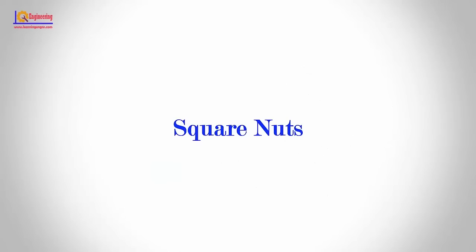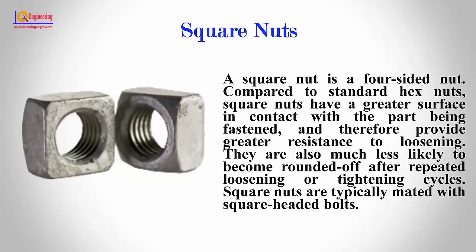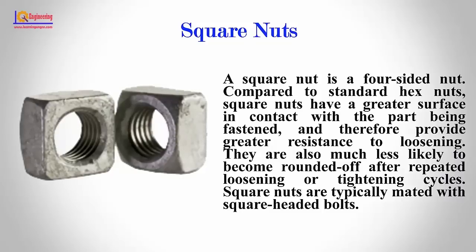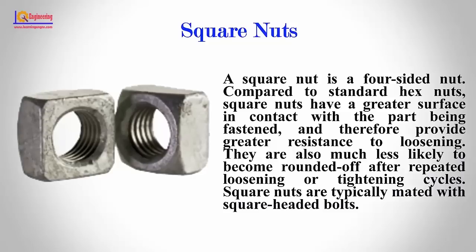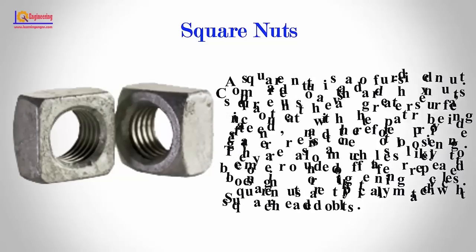Square Nuts: A square nut is a four-sided nut. Compared to standard hex nuts, square nuts have a greater surface in contact with the part being fastened and therefore provide greater resistance to loosening. They are also much less likely to become rounded off after repeated loosening or tightening cycles. Square nuts are typically mated with square-headed bolts.